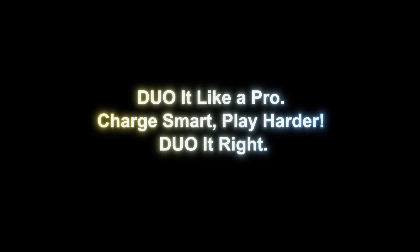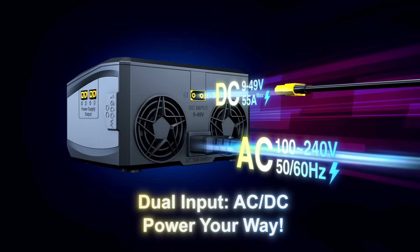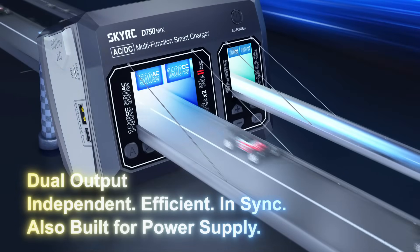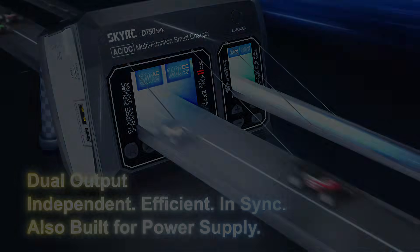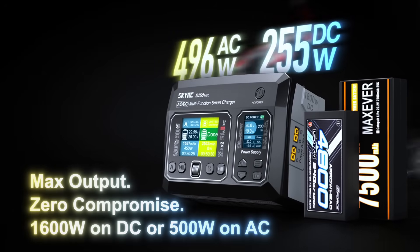Charge smart, play harder. Do it right. Dual input: AC or DC — power your way. Dual output: independent, efficient, in sync. Also built for power supply. Dual displays — charging and power side by side.